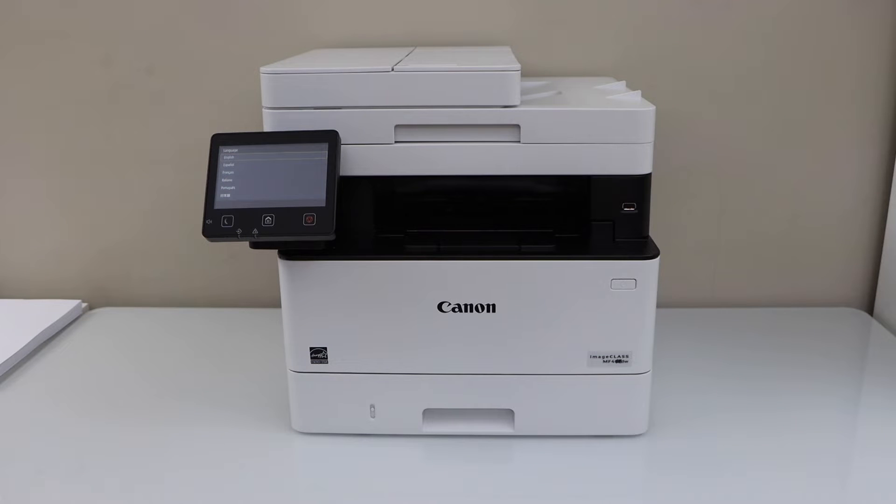In this video I'm going to show you how to do the complete setup of your Canon ImageClass MF455DW laser printer.